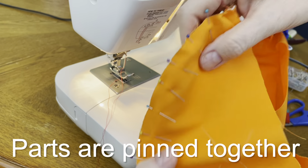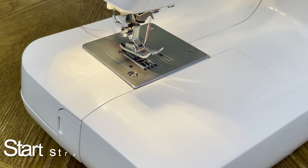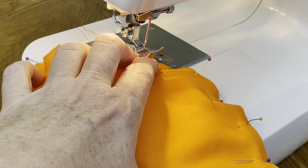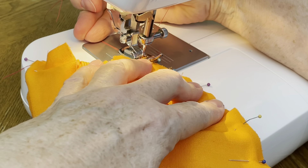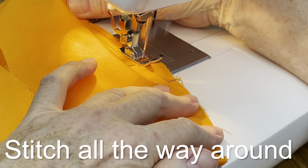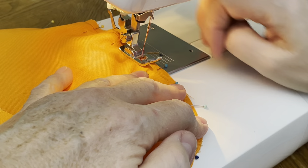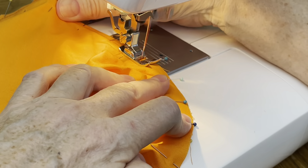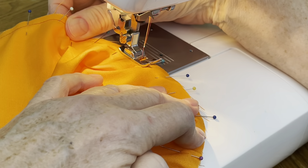Now the side part and top part are pinned together. Now that the scrub cap is ready for sewing, start making a straight stitch all around the scrub cap. Use your fingers to adjust the fabric and remove folds. If you need to, pull some of the pins out so that they are not in the way.